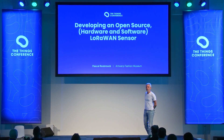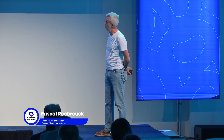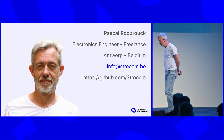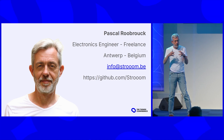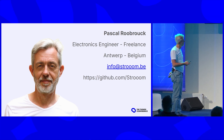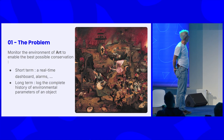Thank you for all the heroes showing up here. Welcome to the people on the live streaming and the recording. Quickly introduce myself: Pascal Roelbroek — there is only one person with that name, so you can find me on LinkedIn. I'm an electronics engineer, and one thing special is that I do both hardware and firmware design, which allows me to do really tightly integrated small projects in a very efficient way. This is what we did here in this project for a group of museums from Belgium, Antwerp.